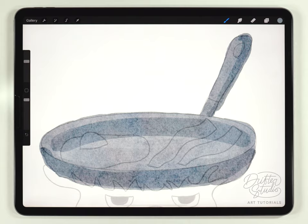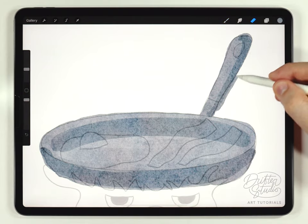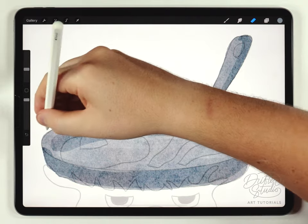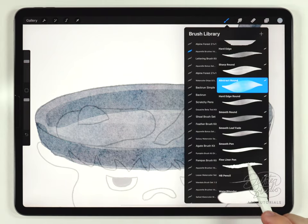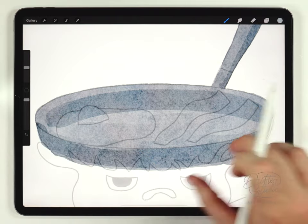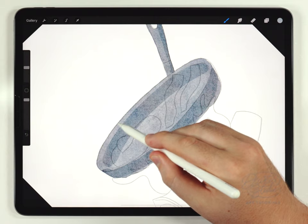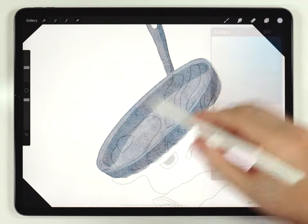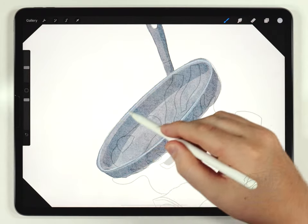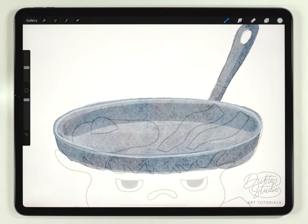Since I went way beyond the edges of my sketch, I'll use the eraser brush to clean it up. Next I'll grab a lighter version of that same gray with the fineliner pen and outline the very edge of the pot — I'll make it a little bit lighter and try again. Then I'll fill out the egg, which is really easy: almost pure white for the white, an orangey color for the yolk, then some highlights — all done with the fineliner pen brush.